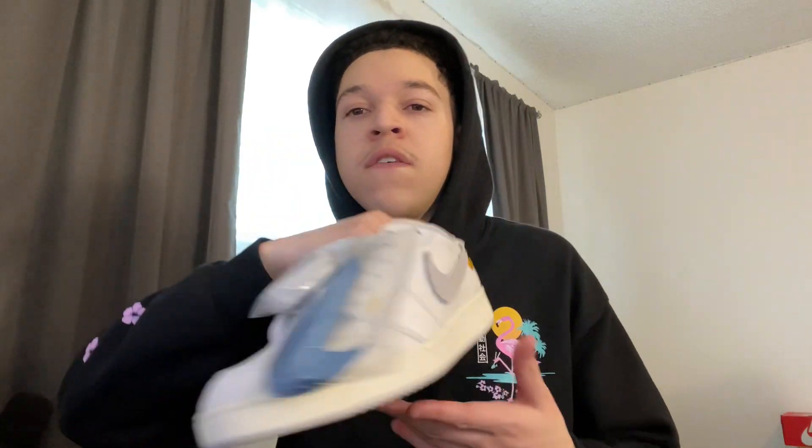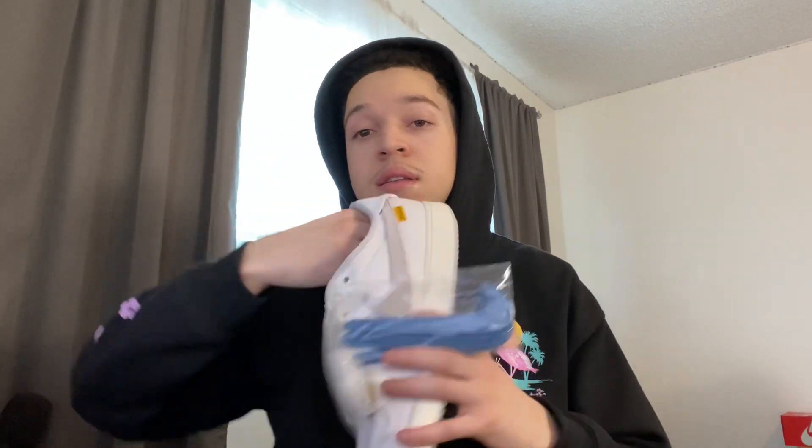I actually really like these ones as well. These ones are cheaper resale-wise. Both of these retailed at $150 before tax — they are by Union Los Angeles. This right here is a twelve and a half, a bigger size, which I think would do really well resale-wise. I actually already have a buyer for this shoe, so I just have to sell the nine and a half, which is higher priced. And I just sold the Travis Scotts today as well.